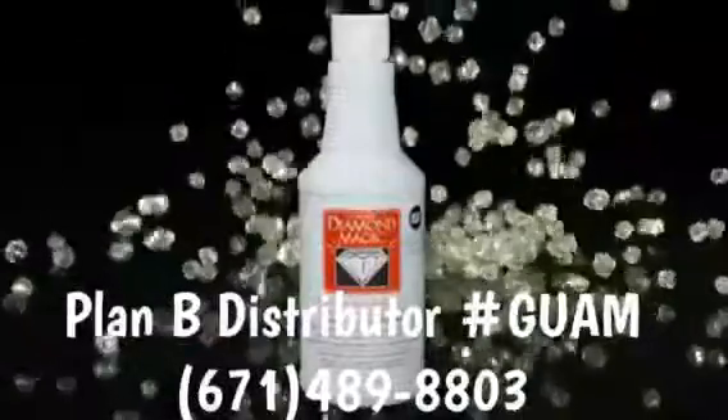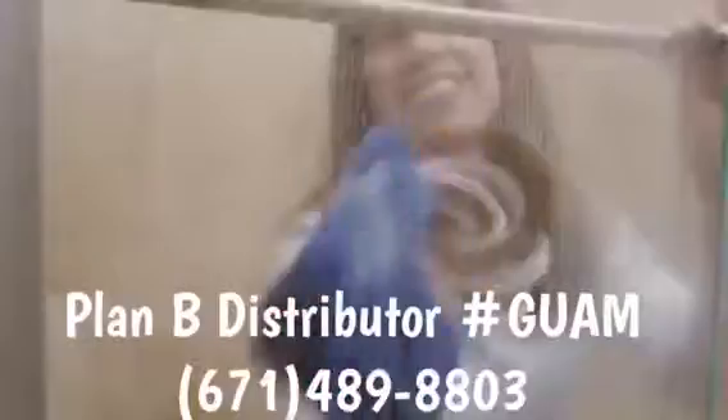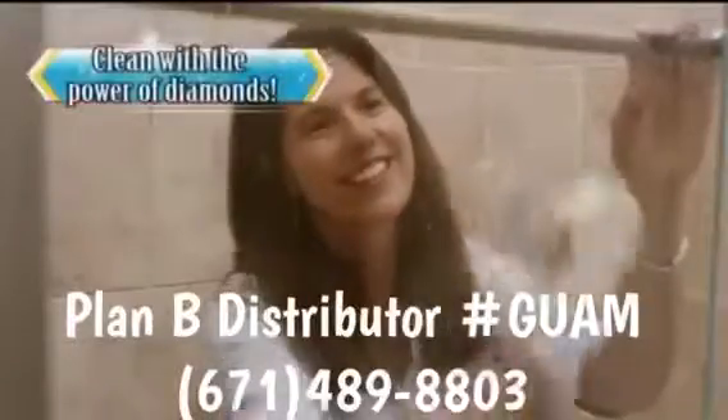Not anymore. Introducing Diamond Magic — the only cleaner powerful enough to remove the toughest stains anywhere in your home using the power of real diamonds.